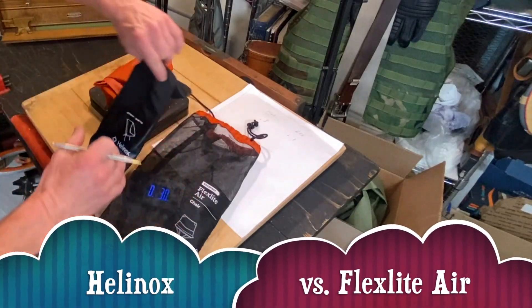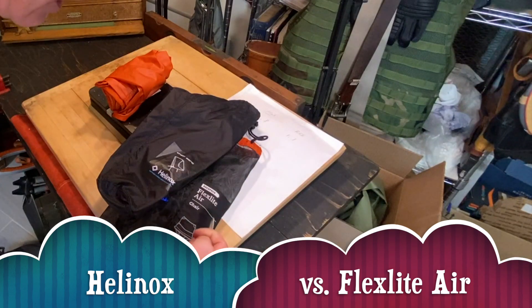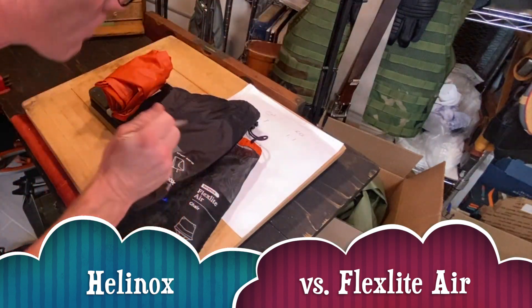These are the two most popular chairs on the market, the Helinox and the REI FlexLite Air. Which one's better? We're going to take a look at that right now.